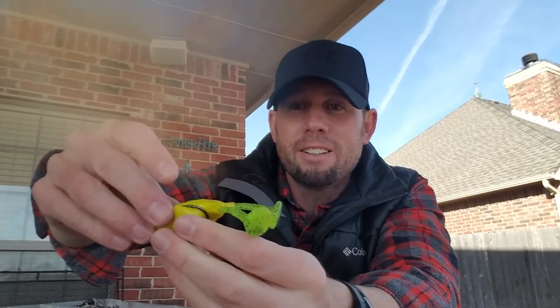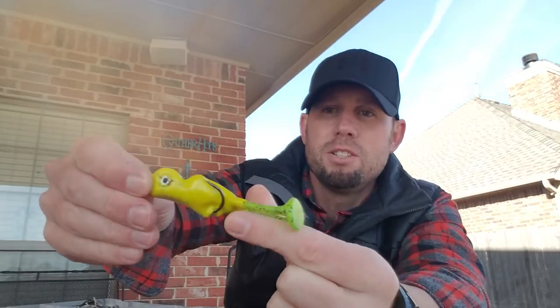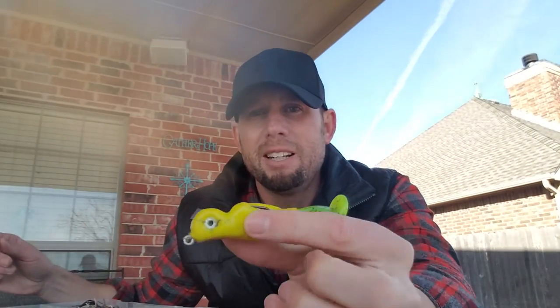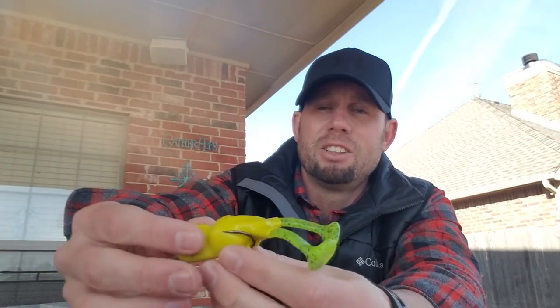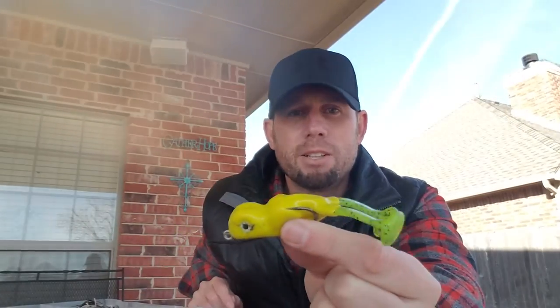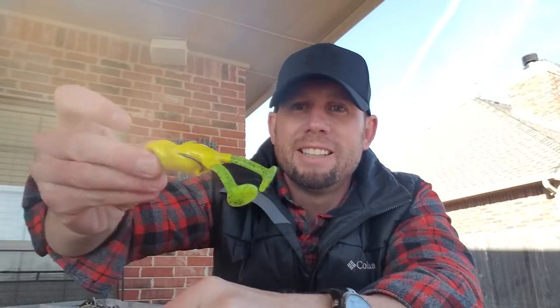This one is called the Scum Frog — kind of the cousin of the Rivet. It's got a good bulky body, chartreuse color, which always works best for me, with green paddle tail feet. It kicks up a lot of water. It's awesome — you'll love it. Go get the Scum Frog.